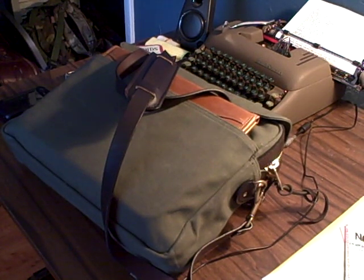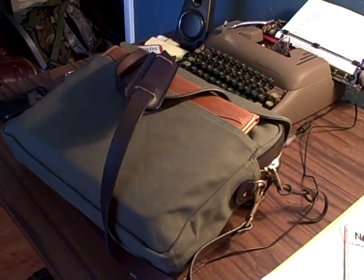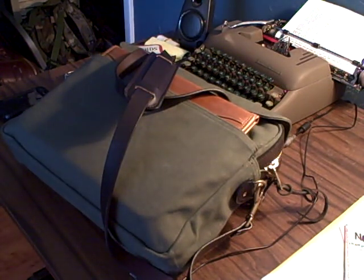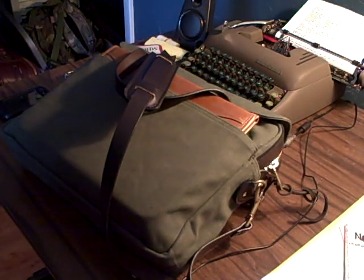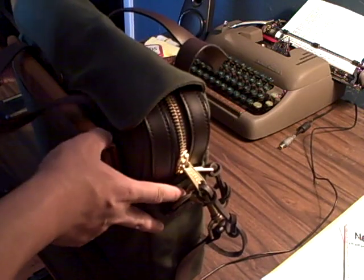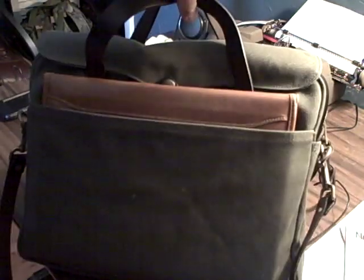Haven't done any reviews in a while, so I thought I'd record some of these new Filson bags that I purchased. This is the latest one I received today — it's the Filson Original Briefcase. I got it in otter green. Bought it from a place called Outland USA, found it on Amazon, and picked it up for $225 with free shipping.